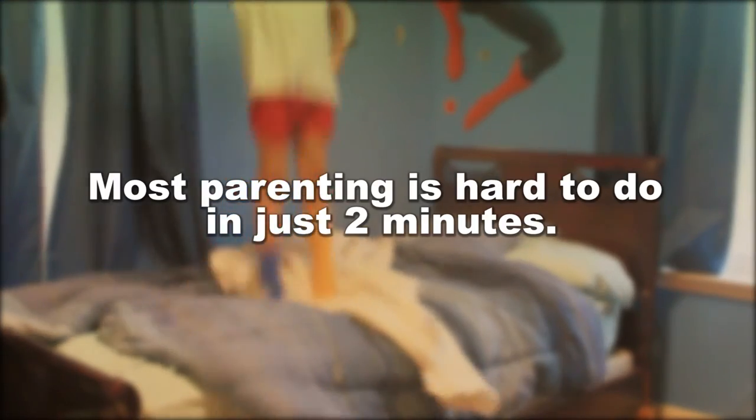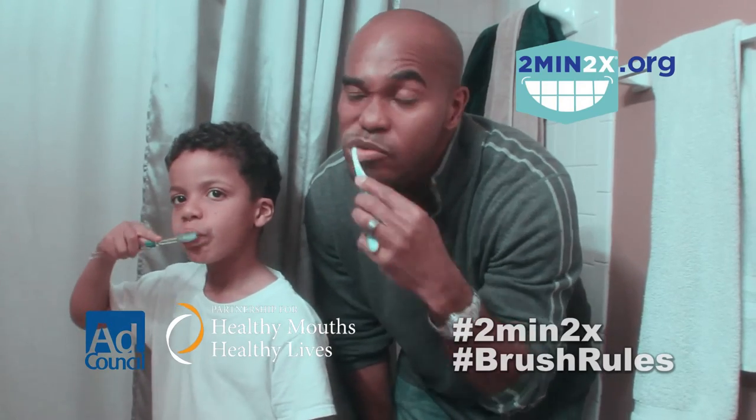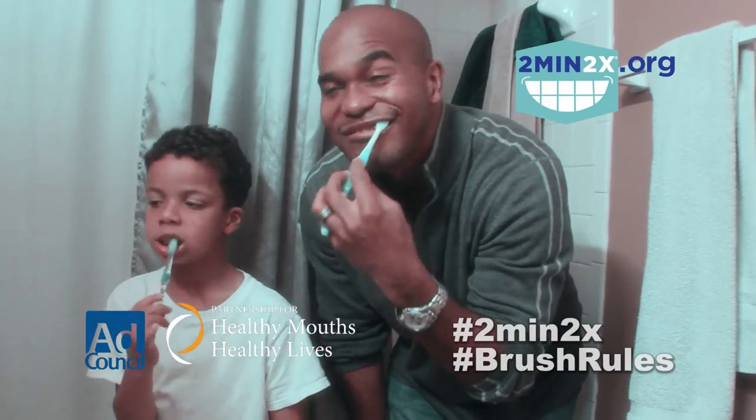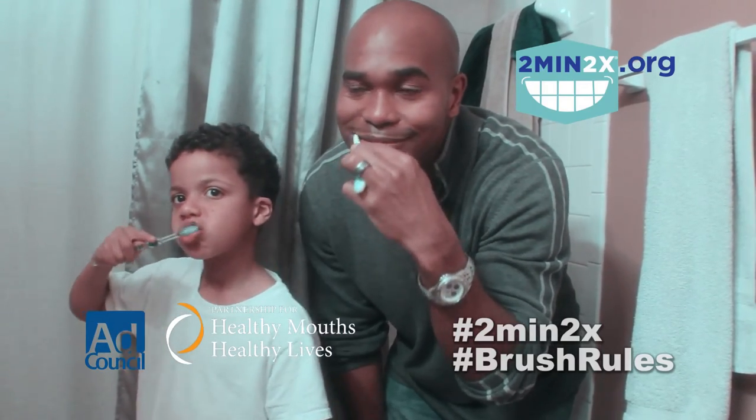Most parenting is hard to do in just two minutes. But two minutes twice a day, making sure they brush, is easier. And it could save them from a lifetime of tooth pain. Make sure your child is brushing for two minutes twice a day. Visit twomin2x.org for helpful resources and tools.